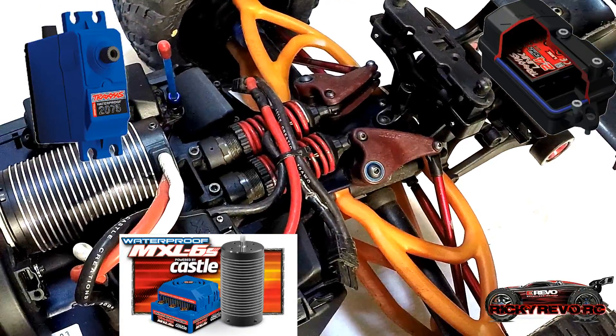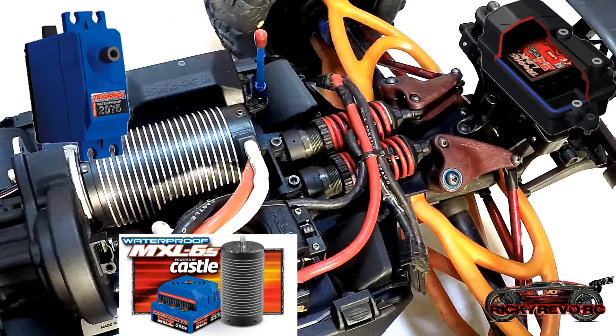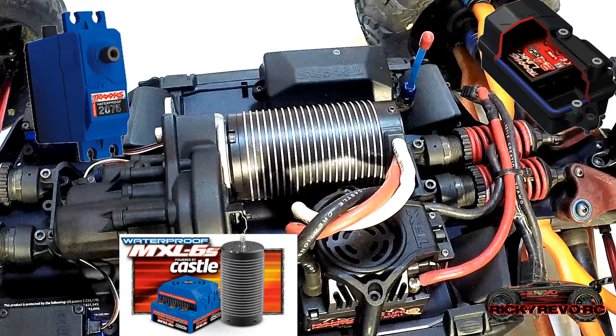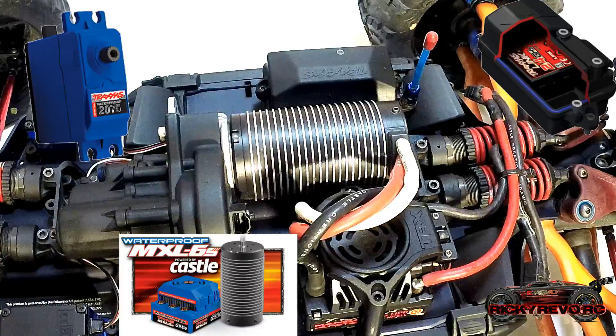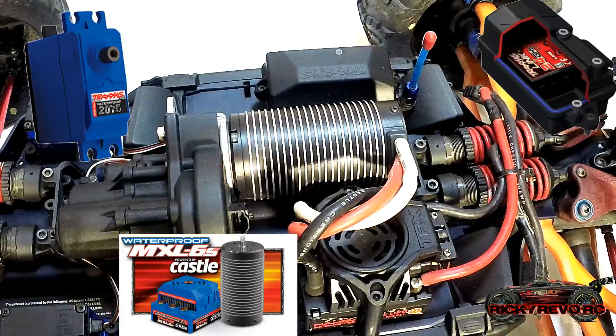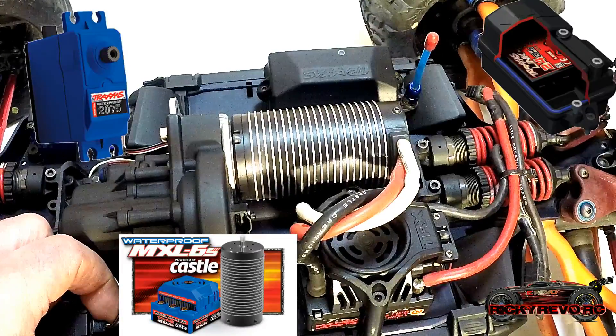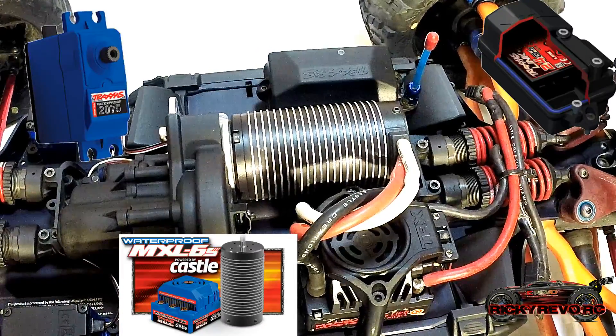The electronics are all waterproof on the vehicle. You can see the sealed watertight receiver box up to the right. The steering servos are waterproof — they always have been. They have a speed controller now that's waterproof. All it really is is the Mamba Monster 2, which I have installed on the vehicle, and you can see it's still made by Castle.